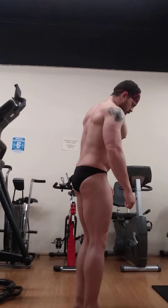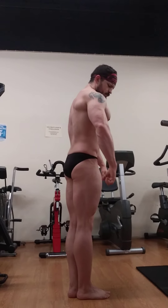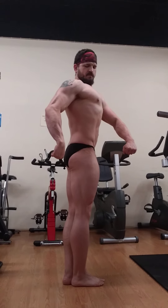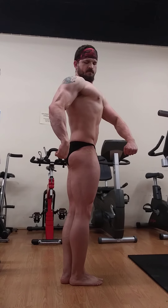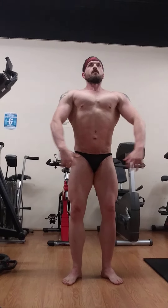Quarter turn to the right. Line. Quarter turn to the right. Try taking a step back. That lighting is shitty. Let's go front double arm bicep.